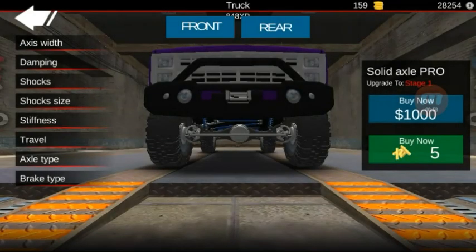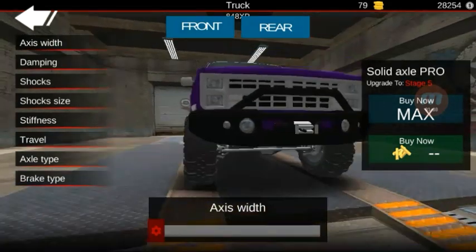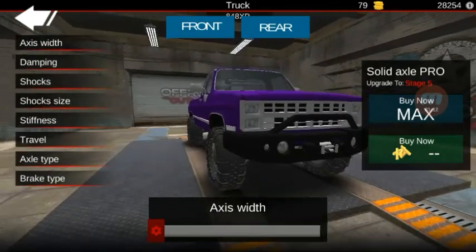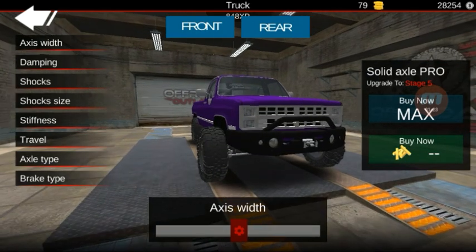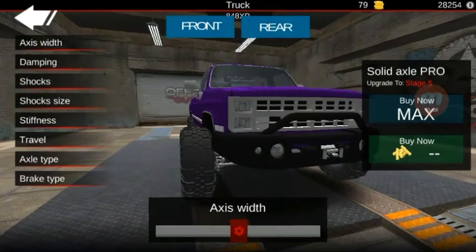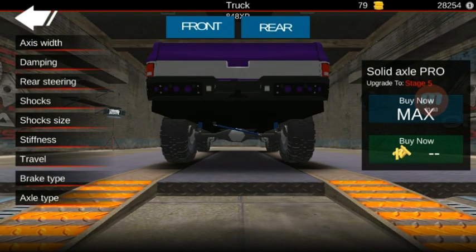First we're just going to buy all of this. Now for the axle width, I'm not going to make this one too insanely wide but we are going to give it a good width just to put on bigger tires. My bad about that guys, tilted the phone a little bit too much.